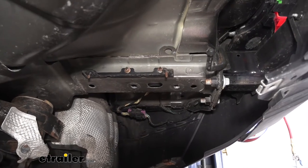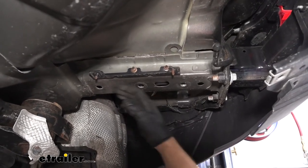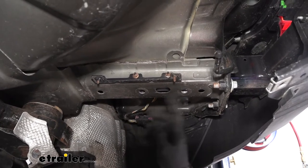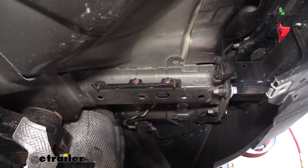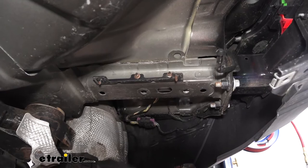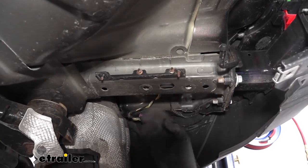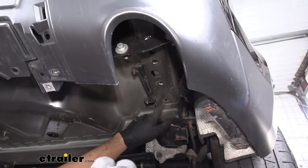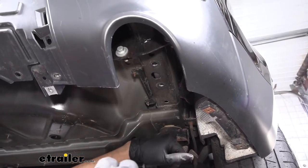Moving over to the passenger side frame rail — you may or may not have a couple of bolts already present in the frame at those locations. If you do, go ahead and remove them; if you don't, as in our case, you can proceed to the next step. FYI: if you do have those hex bolts present, you'll need an 18 millimeter socket to remove them.